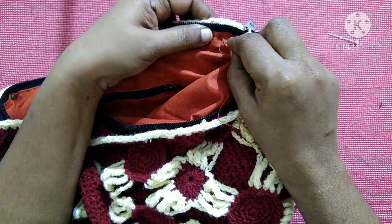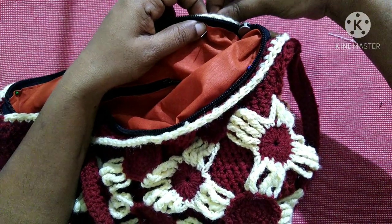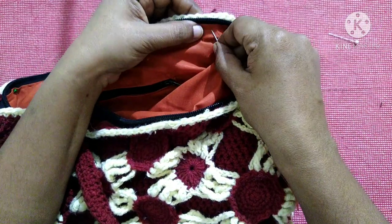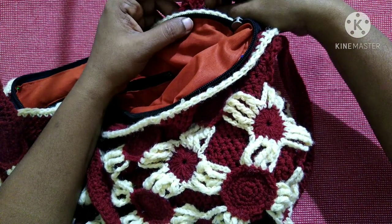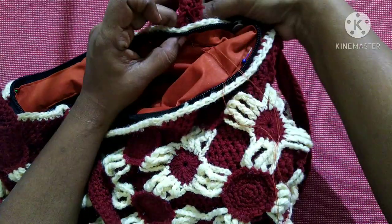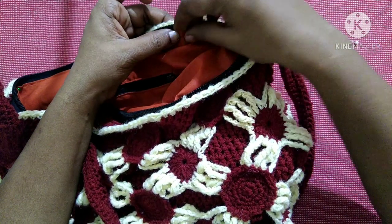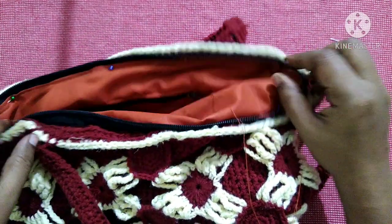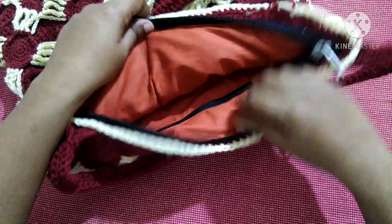We will insert the needle from inside to outside, then from outside to inside, continuing all the way around. This way we join the lining with the crochet bag all over the sides until we reach the end. After sewing the lining with the crochet bag, it looks like this.